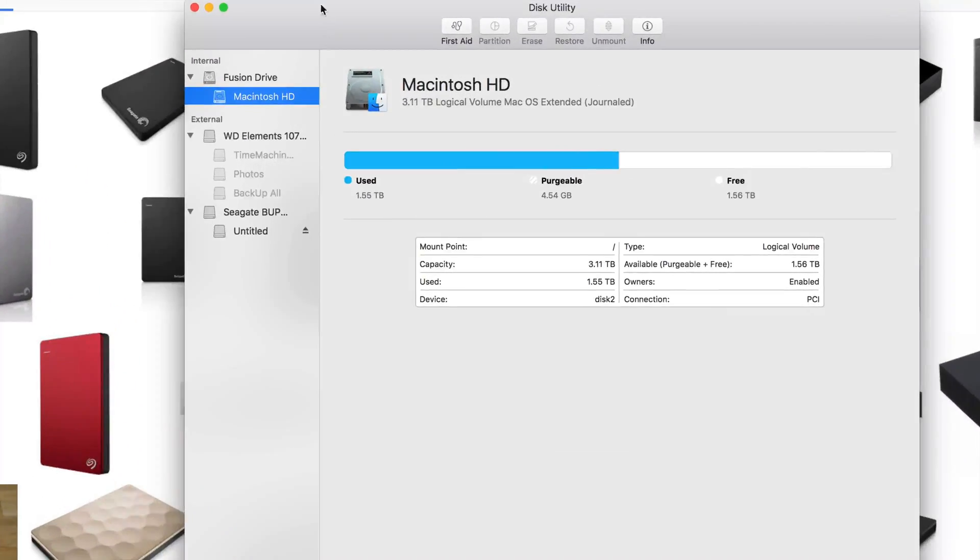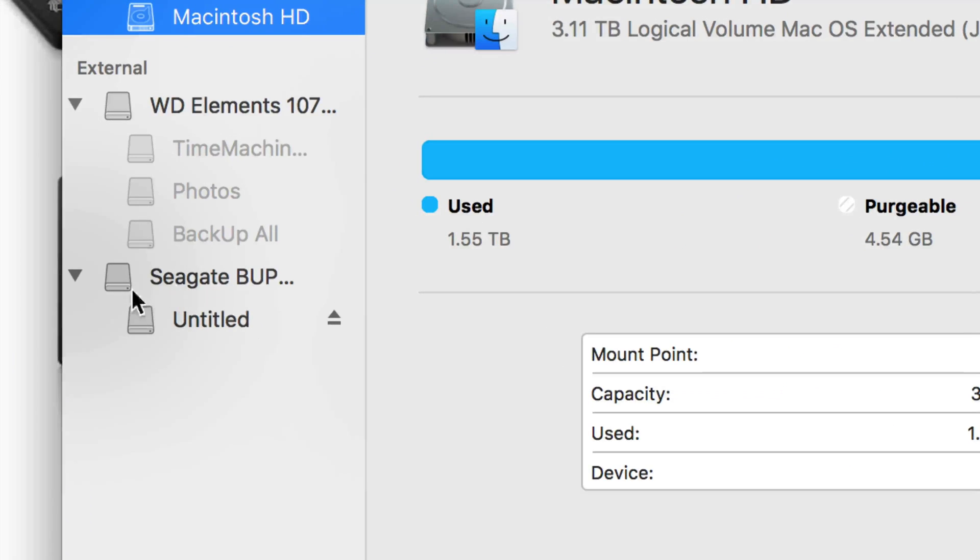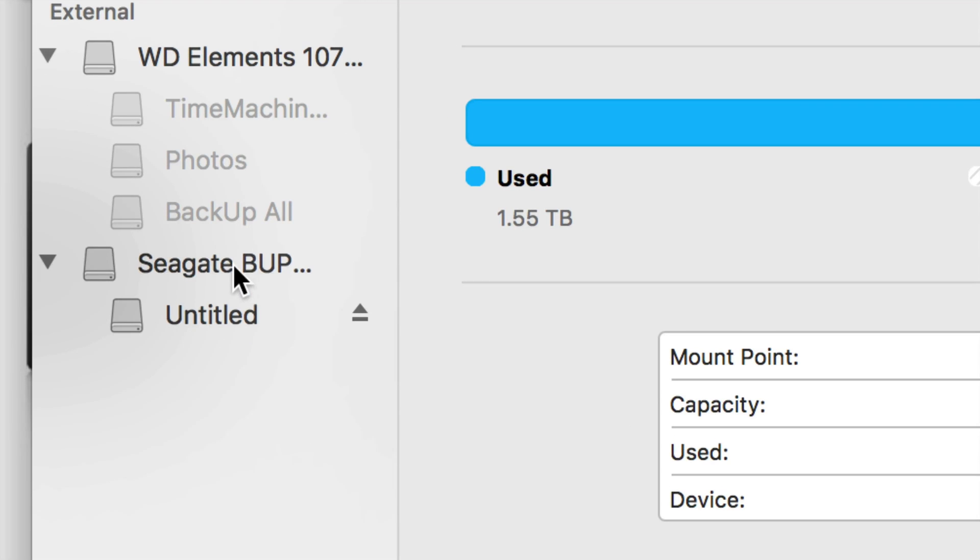You'll see your internal drive and your external hard drives. What we're going to be working with is your external hard drives. Right now I have one that's connected but turned off, and another one plugged in — the Seagate one.